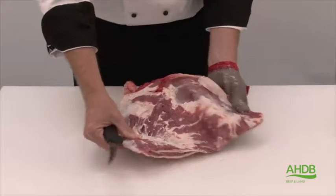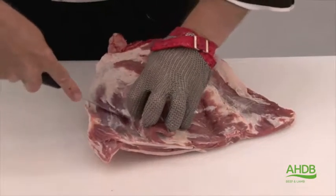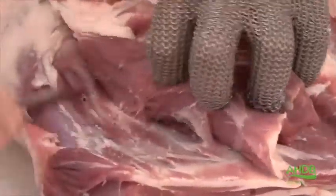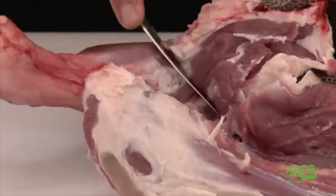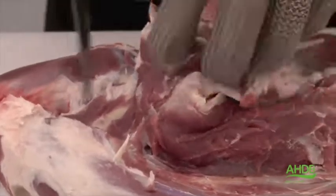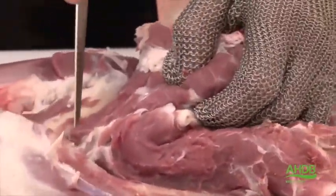Now we start to expose the blade bone by lifting up the layer of muscles on top of the blade bone, and we follow the contour of the blade bone which brings us to the top of the humerus. We also expose the humerus by following the contour of the bone.